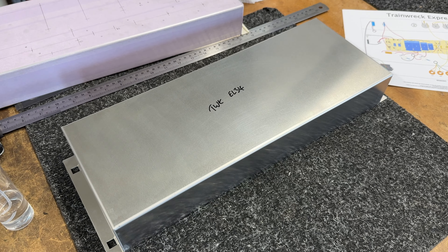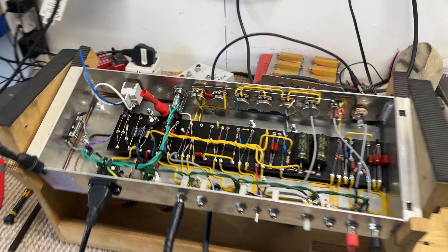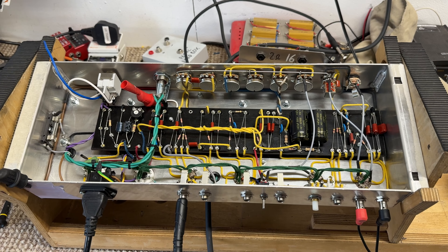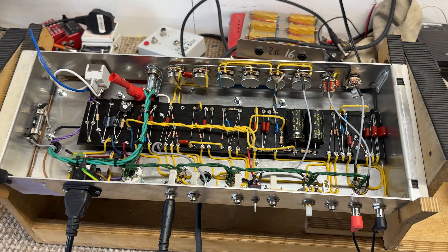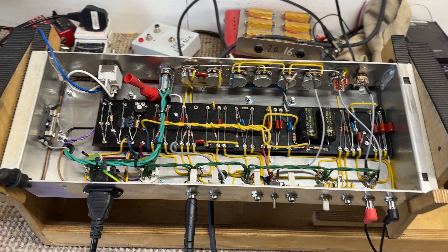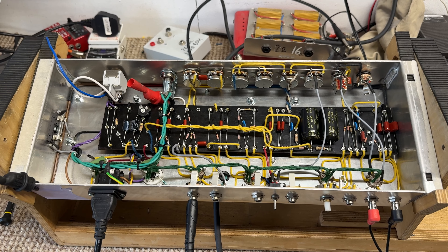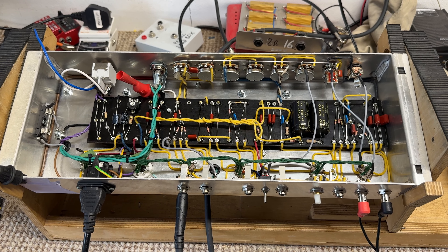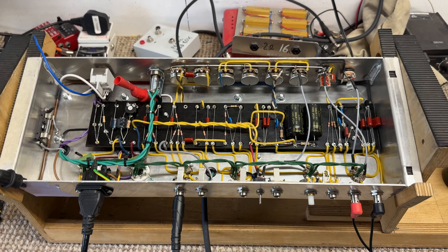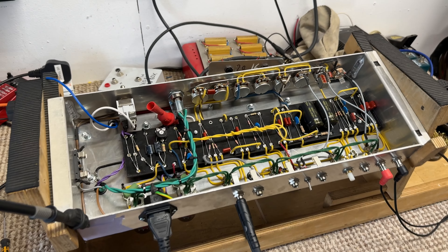So the sixth Ainsley Lister build is now done, or at least fired up on the bench. I've fired it up, gone through it, measured all the voltages — everything's good. Playtested it, it sounds great. All I'm waiting on now is for Ainsley to come and playtest it and sign it off. He's currently on tour, so he's got a week gap in the middle of his tour and he's going to come and sign it off then. Once he's done that, the cabinet is on its way to me, so we can get it all boxed up. Really happy with this one — sounds great, looks good.